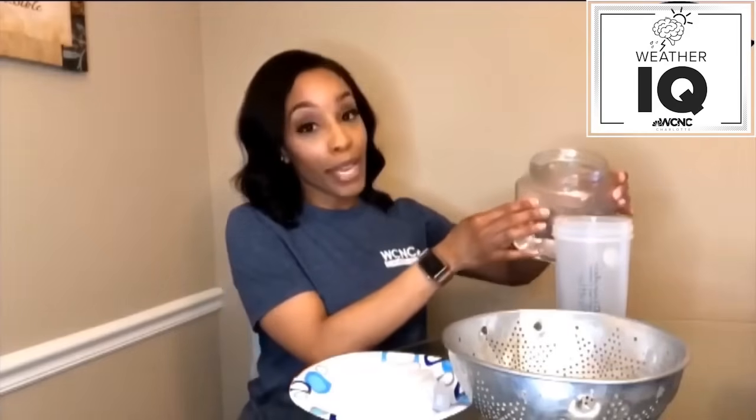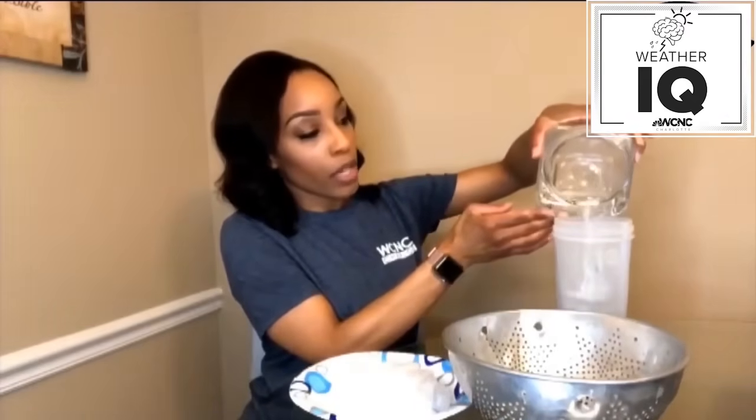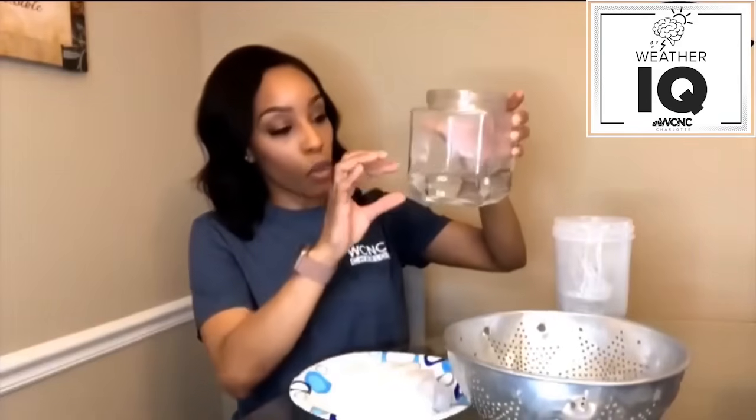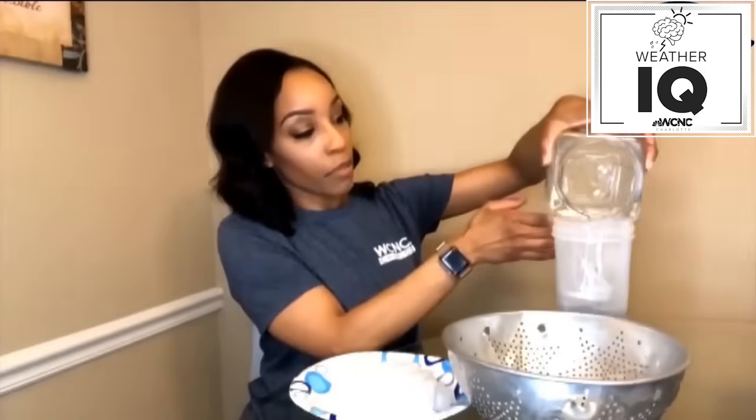To get started, I'm going to pour out some of this water — this has been sitting for about 10 minutes or so. Be careful because this water is hot. You're going to pour it out into another cup. You want to leave about an inch of hot water in here. Pour a little bit more out — again, be careful because this water is certainly hot. You want to leave about an inch, or a little bit more, in the jar.